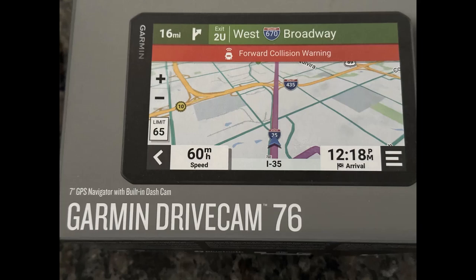This video is on the Garmin DriveCam GPS Navigator for your vehicle. This flagship model has an easy-to-read 7-inch high-resolution display, a built-in dash cam, video storage on the device and in the cloud, forward collision and lane departure warnings, live traffic and weather, live fuel prices, hands-free calling, and customizable smartphone notifications. This GPS will save you time and money, the dash cam might save you from a lawsuit, and it may save your life. Stick around for the DriveCam 76 unboxing, setup, and on-the-road demo.